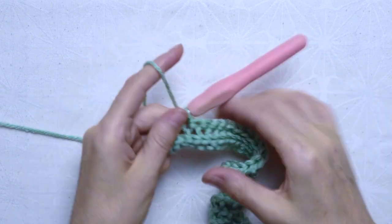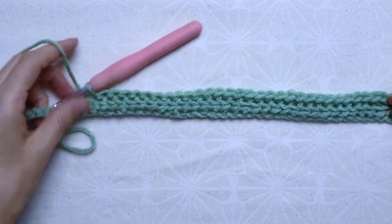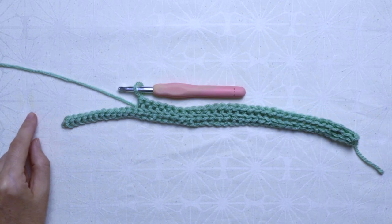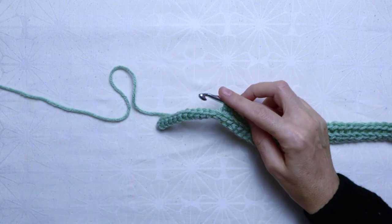Once you have crocheted 47 closed half double crochet, then crochet the last 12 stitches with slip stitch. Do not forget to work on the back loop only as shown.